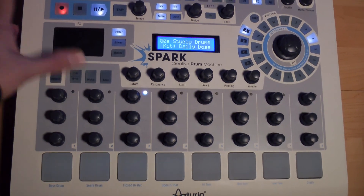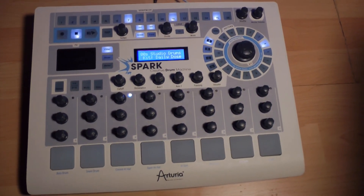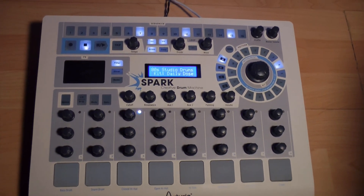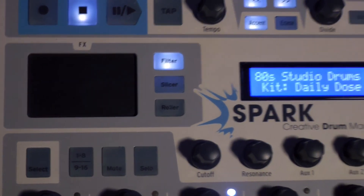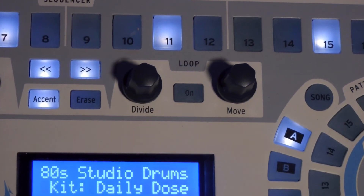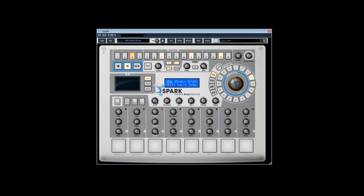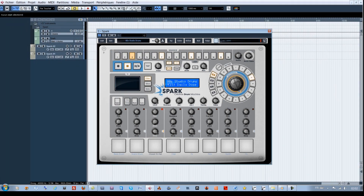Voilà ce qui met fin à cette première prise en main de SPARK. Dans la suite immédiate du tutoriel, nous verrons plus en détail les fonctions avancées présentes sur le contrôleur physique, comme le pad FX et l'option de loop, et autres petits détails. Plus tard dans la formation, nous étudierons les différentes possibilités propres au logiciel, ainsi que son intégration dans un séquenceur généraliste comme Cubase.